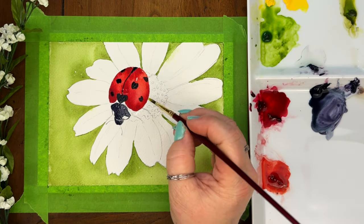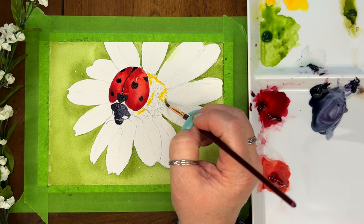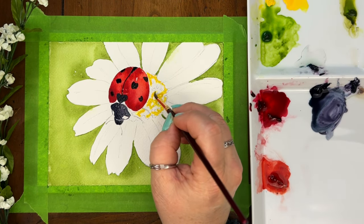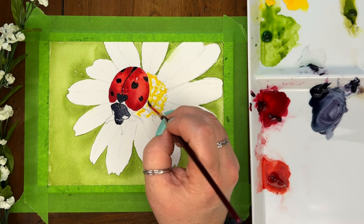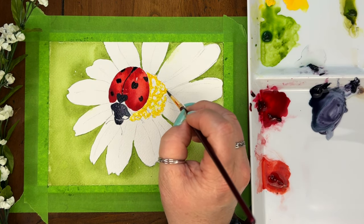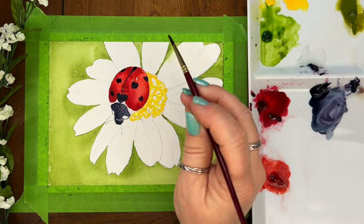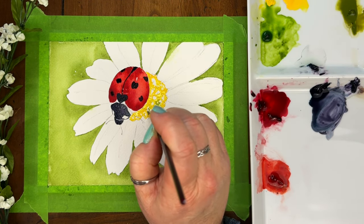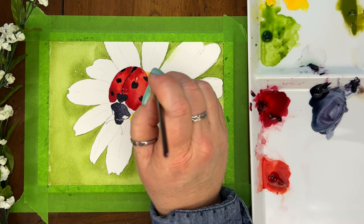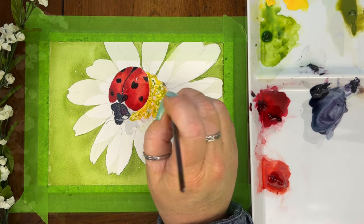I'm just pre-wetting the center of the flower. I'm just adding in my yellow first, using Azo Yellow Medium — just putting it in there sporadically. I want to leave room for more colors, kind of mixing in a little bit of an olive green. We're going to let that dry.